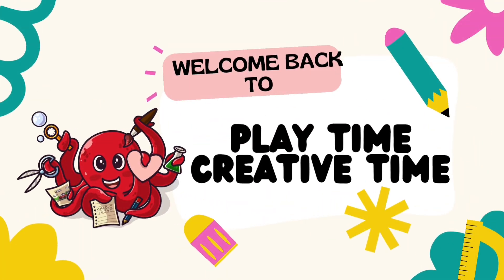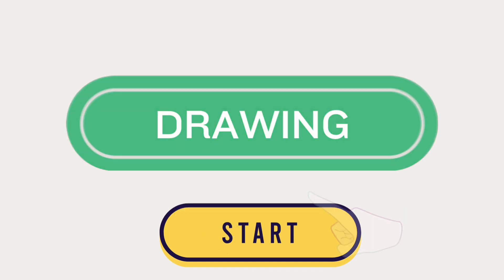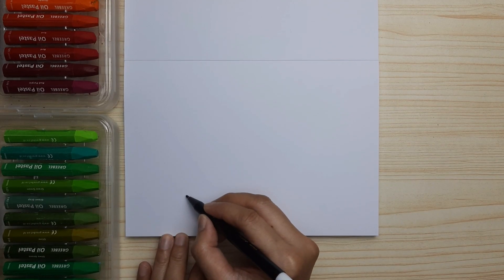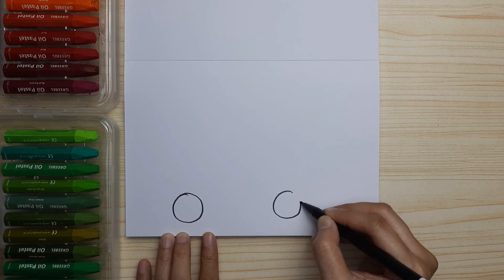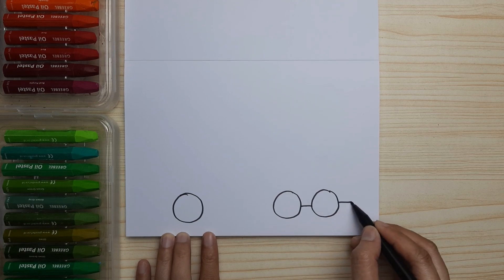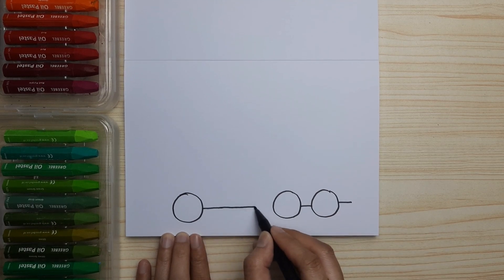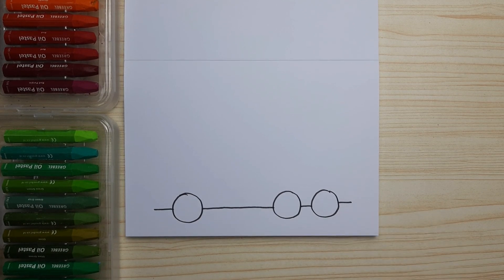Hi friends, welcome back to Playtime Creative Time! In this video we're going to be drawing a mixer truck together. First, let's draw the wheels — three circles, two at the back and one at the front. Then connect all the circles and draw lines at the other sides of the wheel.